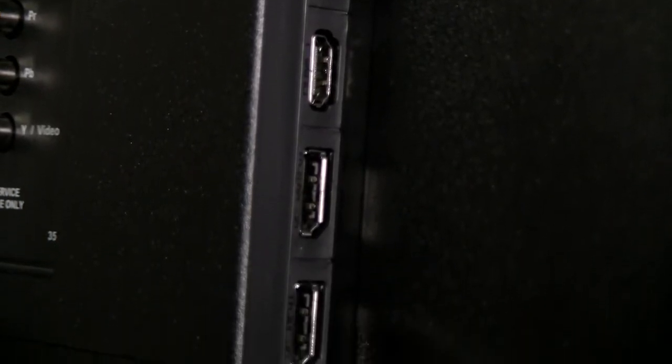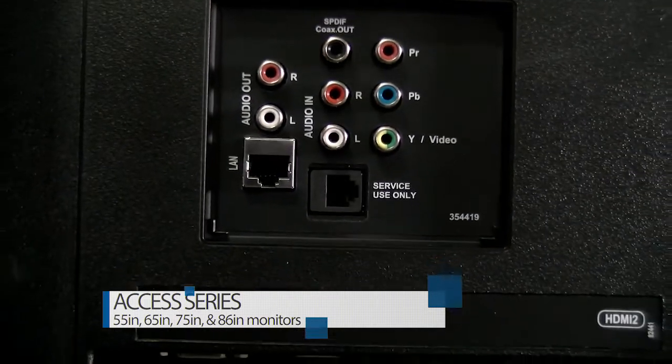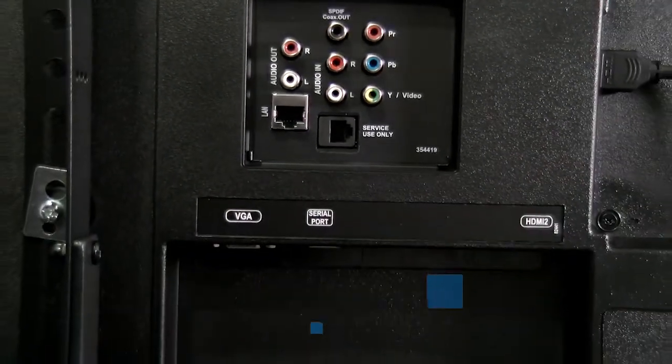The Christie line of monitors is what they dub their Access Series, and it comes in 55, 65, 75, or 86-inch models. They're all direct-view LED and they all support resolutions up to Ultra HD. They come in 400 and 500 nit brightnesses. The smaller units are designed for 16x7 operation — that's 16 hours a day, 7 days a week — but the smaller ones only support landscape mode.